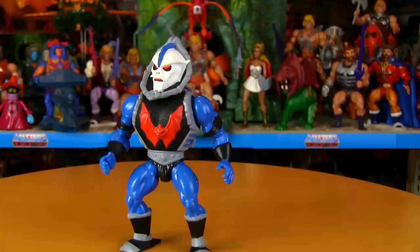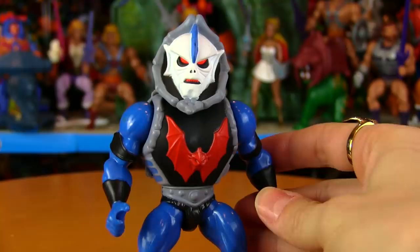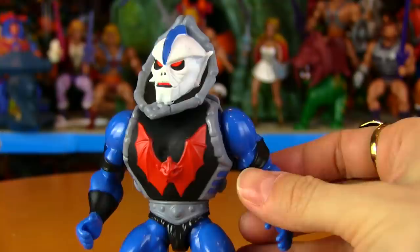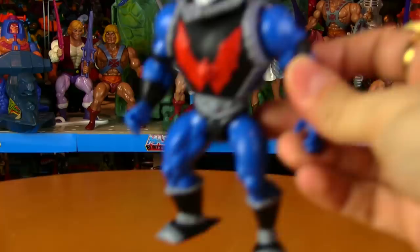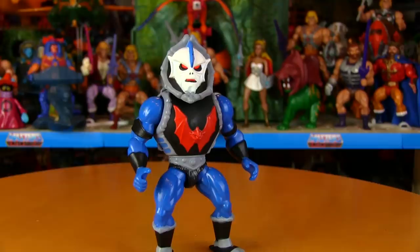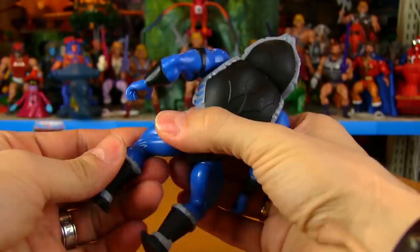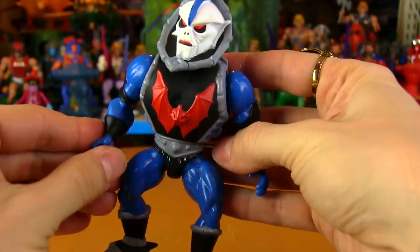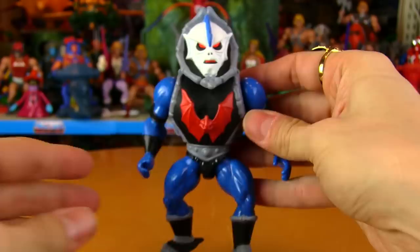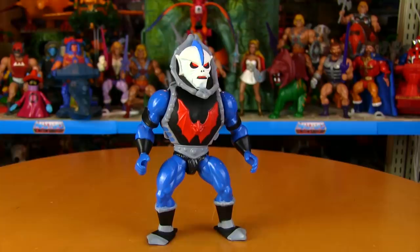Right off the bat I want to answer a question from Matt Ludi, a friend of the channel, who wanted to know if it had that old vintage toy smell. A lot of us vintage toy collectors who grew up in the 80s remember that fresh toy smell. Unfortunately he does not have that vintage plastic fresh smell that the original figures had — he's quite odorless actually. You can spray him with an air freshener if you want, just like with your Moss Man you can spray him with pine scent.